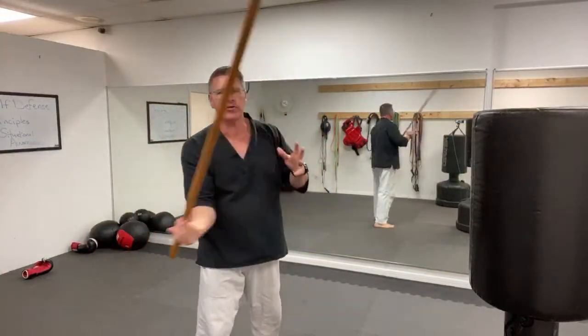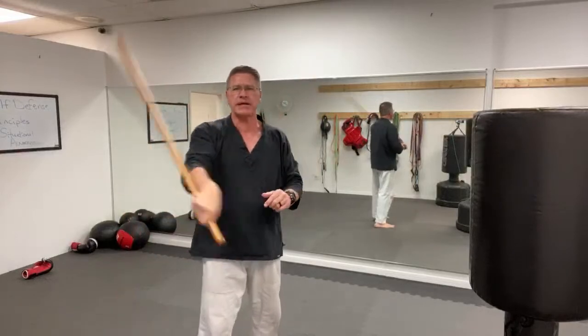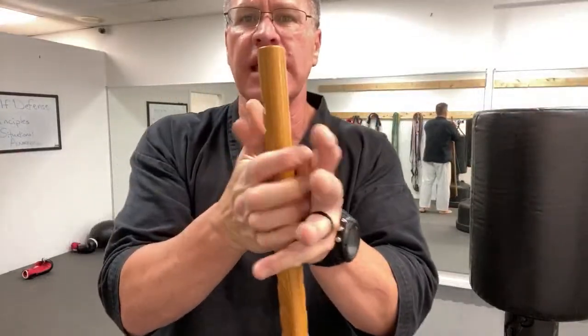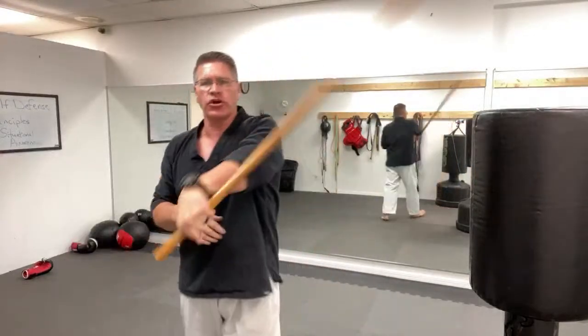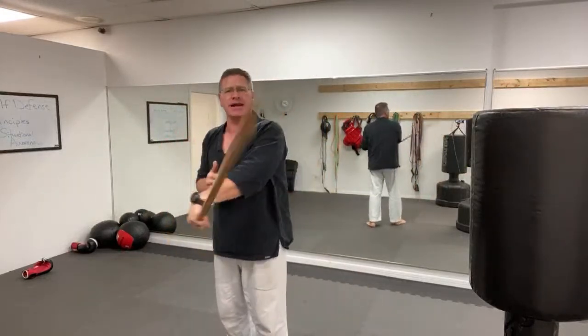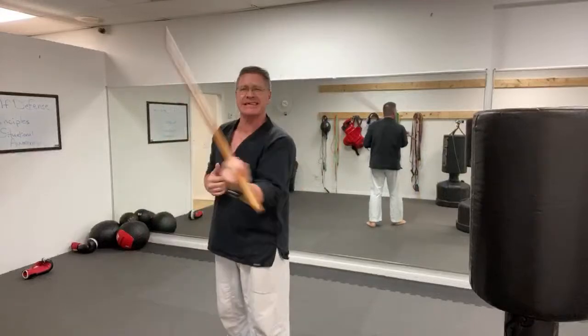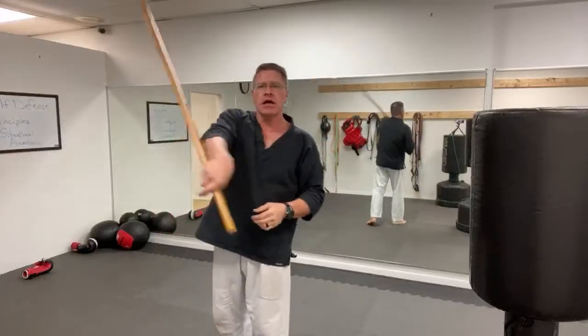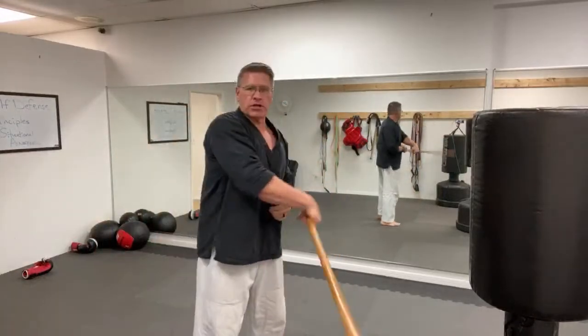Thirty seconds will make your body change. Put your other hand over top of this hand, get the first hand out of the way, and turn. If you like training with the martial arts staff or walking stick for self-defense, give me a thumbs up. Turn your shoulders, turn your hips, stomach up and in, abs tight. Do this for 30 seconds, then bring it back into the right hand.